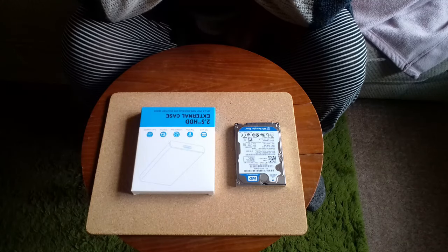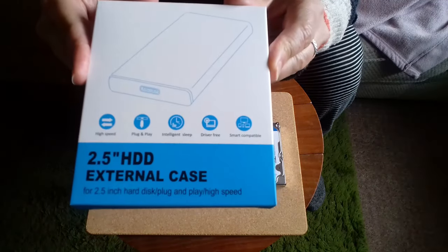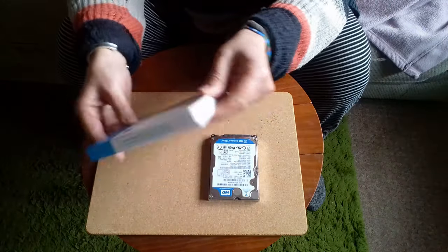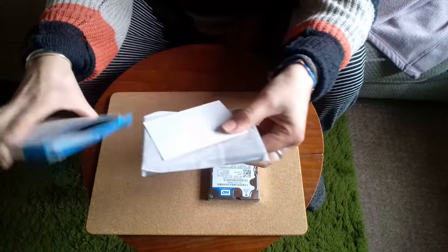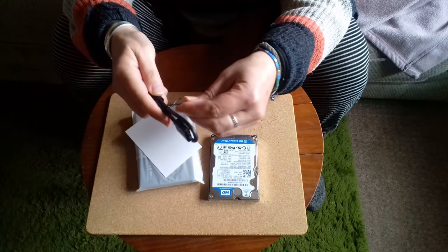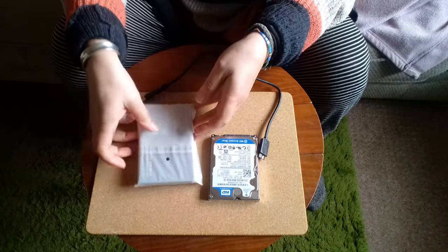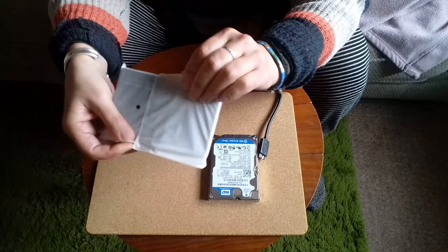It's now several weeks later and I have made my purchase of the external case that I'm going to put the now-removed Dell drive into so I can use it as an external hard drive. I've done this before with my previous HP laptop — the one I successfully exploded at Christmas — and it works really, really well. Here's what we've got: it comes with its own USB cable — that end goes into the computer, that end goes into the new drive. And it's just a little plastic case.